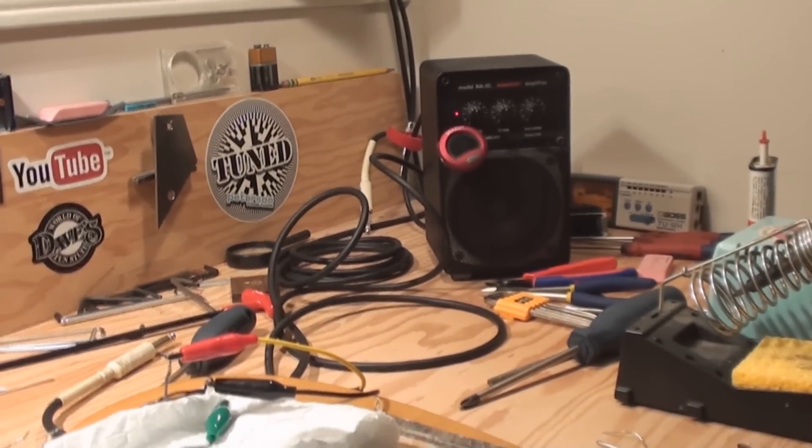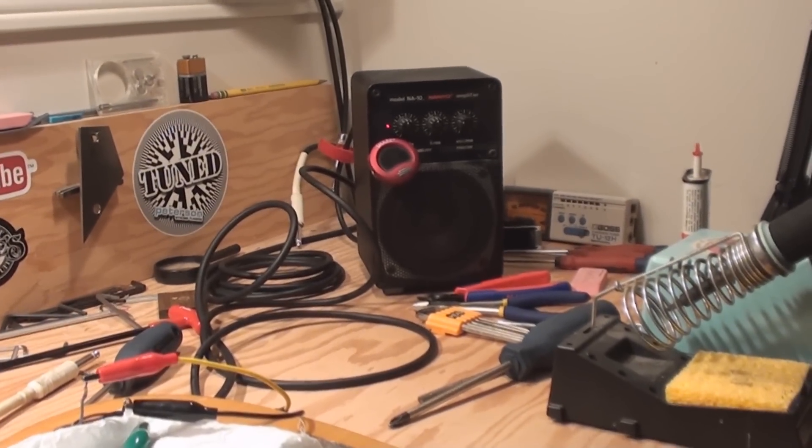I feel like the emergency room doctor that comes out and has to deliver bad news. At this point I think the actual neck plate is probably worth more than anything else here.